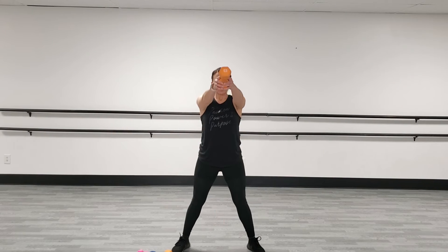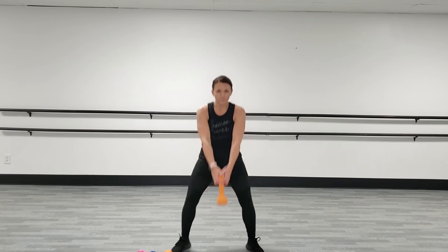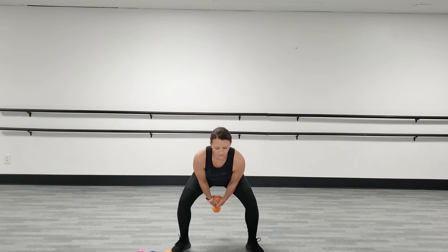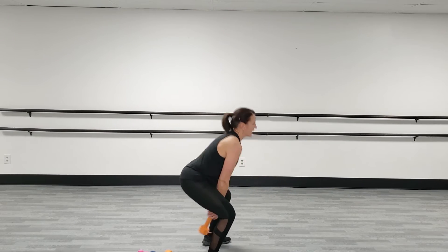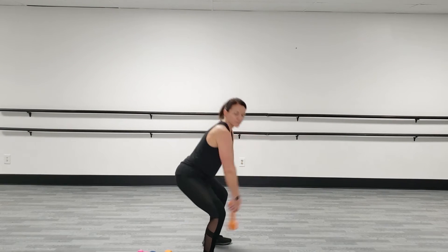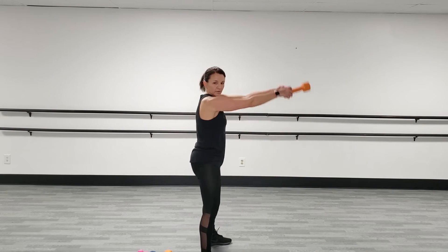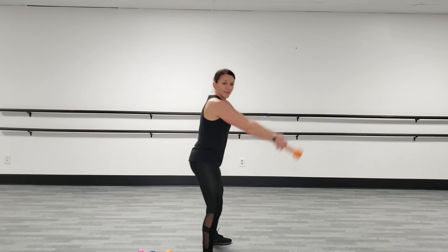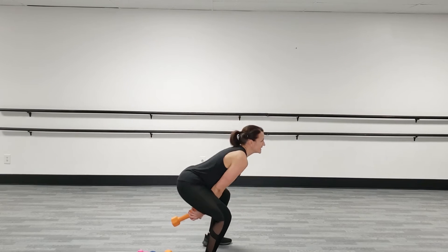We're still coming to shoulder level on this one. On the third round, I'm going to push you a little bit harder, okay, if you want. But for now, the power driving up that swing comes from your legs and your glutes and your abs. You're breathing. Exhale. Five seconds. Come on. You got this. Rest.